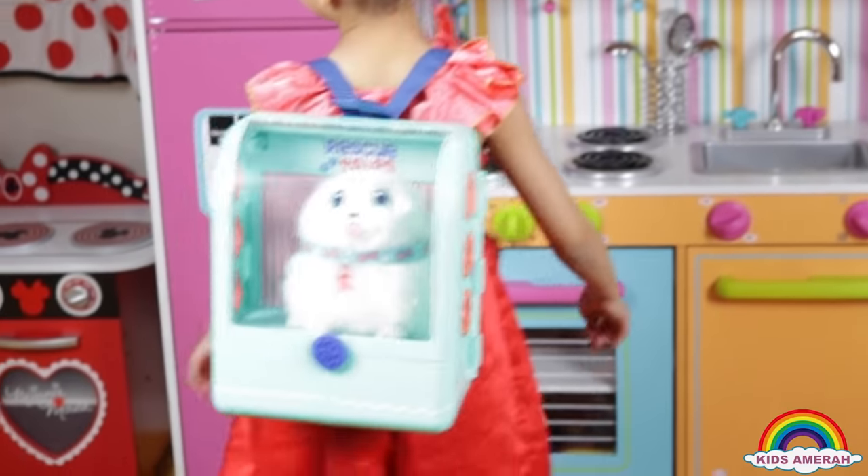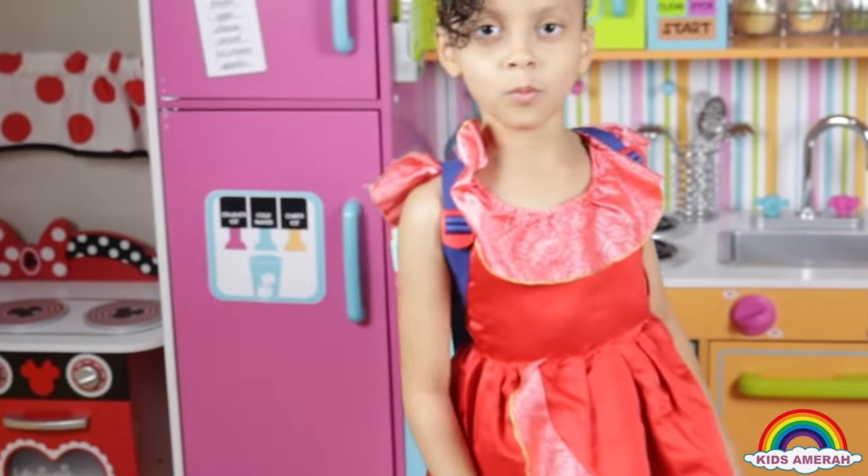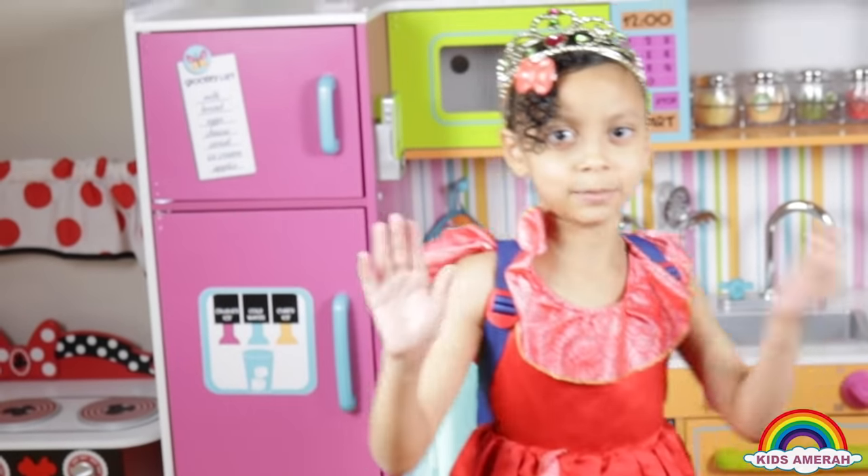Here's my dog in my bag. I'm going to go for a walk with her. I'll see you next time. Bye.